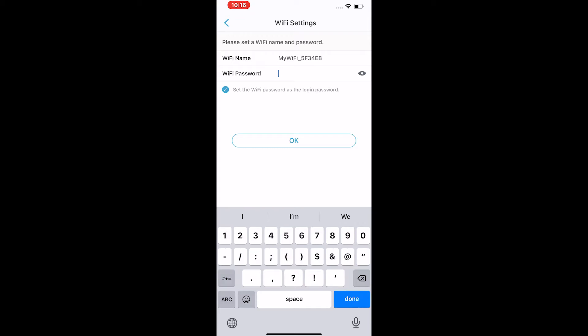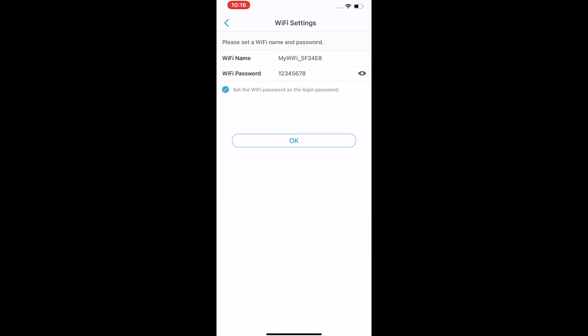Then set a new Wi-Fi name and password. The app will reboot your router and validate your new Wi-Fi name. It will take one or two minutes.